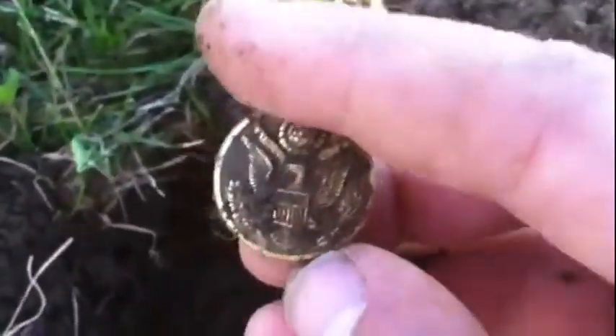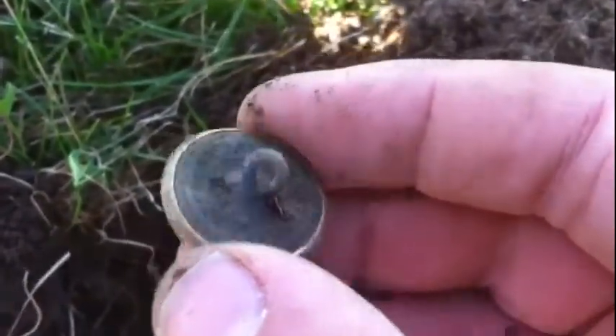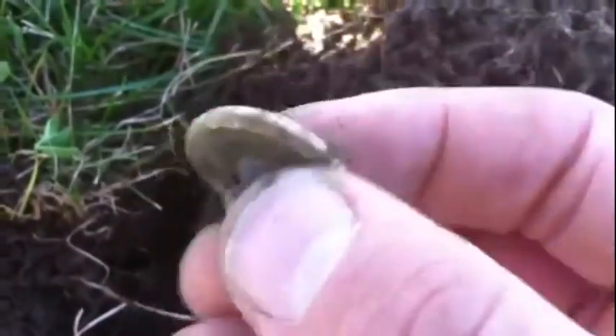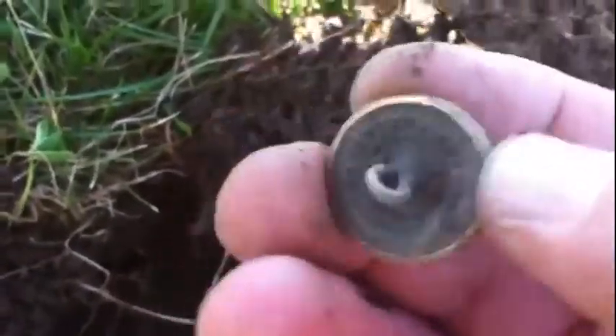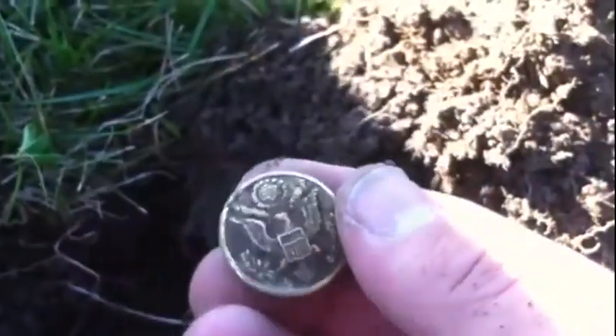Hey guys, I've got a button. I definitely got a button — check it out. Oh yeah, World War Two or World War One. Look at it — I'd say World War One, definitely looks like a World War One button. Waterbury. So yeah, I'd say World War One. Another nice button.